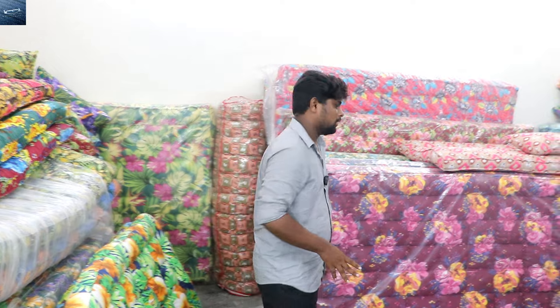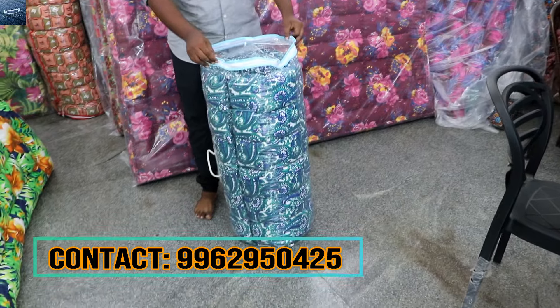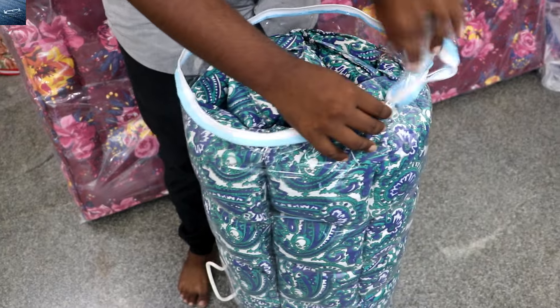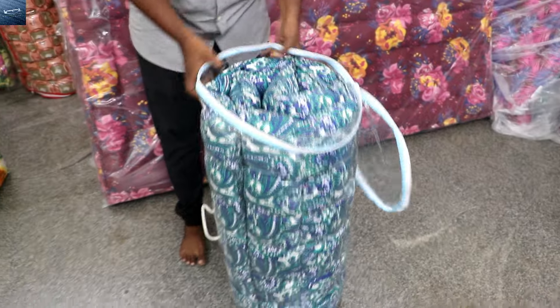First we need to study the products. I have a full foam bed here. If you want a foam bed, it can be very comfortable. You can use this full bed here.